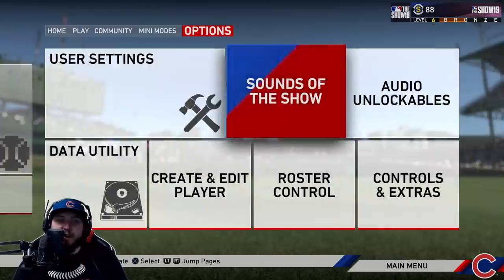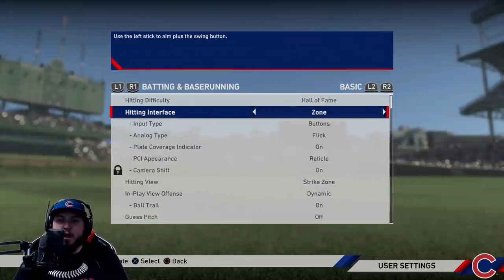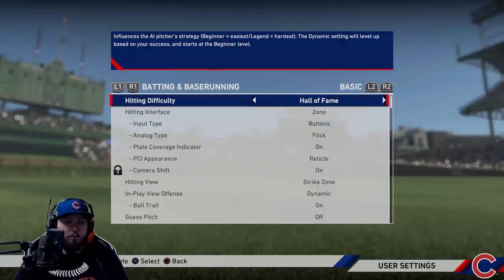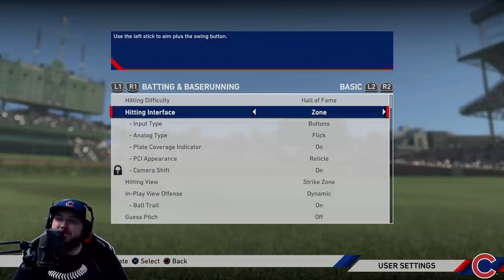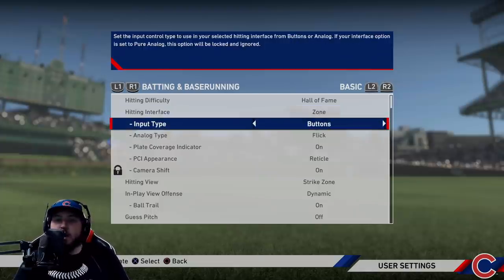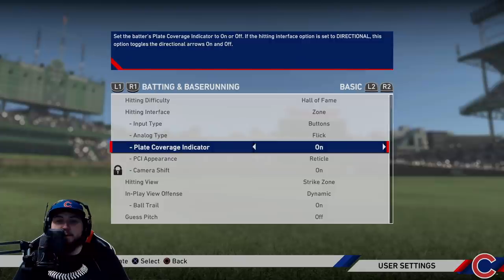We're gonna start off by going to User Settings in the Options tab, go to Gameplay Options, and Hitting — base batting and base running. I'm doing it on Hall of Fame this year. Even though this is a basic video and the difficulty doesn't really matter for the tutorial, some people complain, so I'll play on Hall of Fame. Hitting interface: Zone is definitely the best. Directional is just okay — I'd really not prefer you doing that, same with pure analog. If you can get yourself a little better at the game, zone hitting is the way to go.